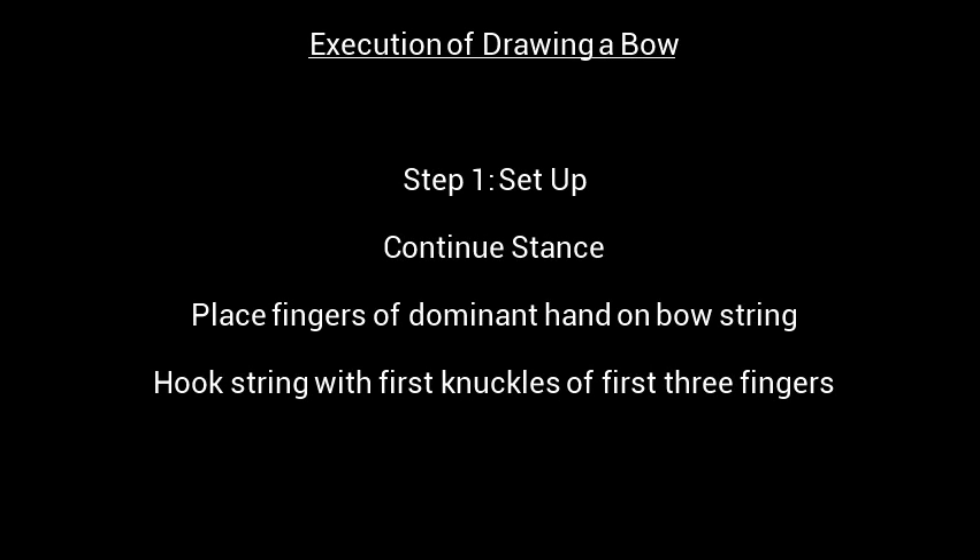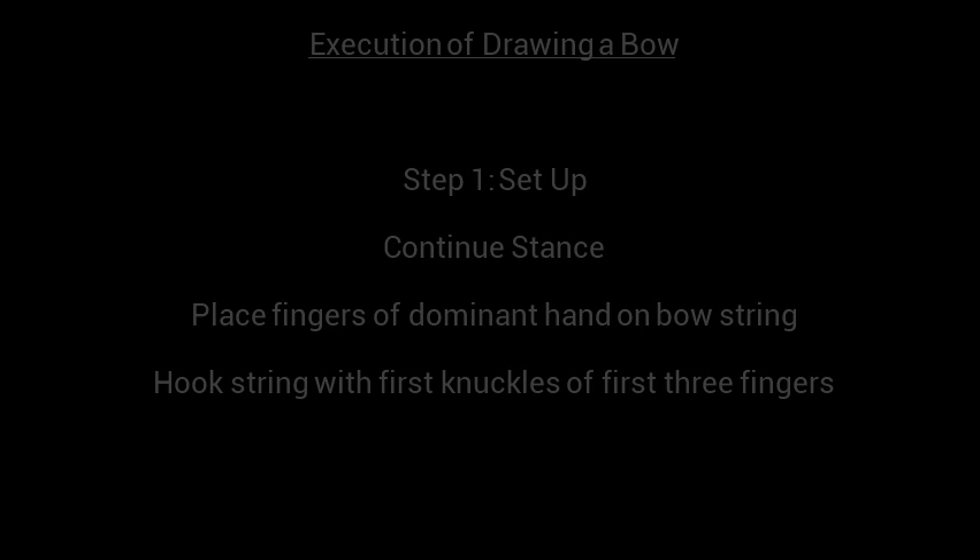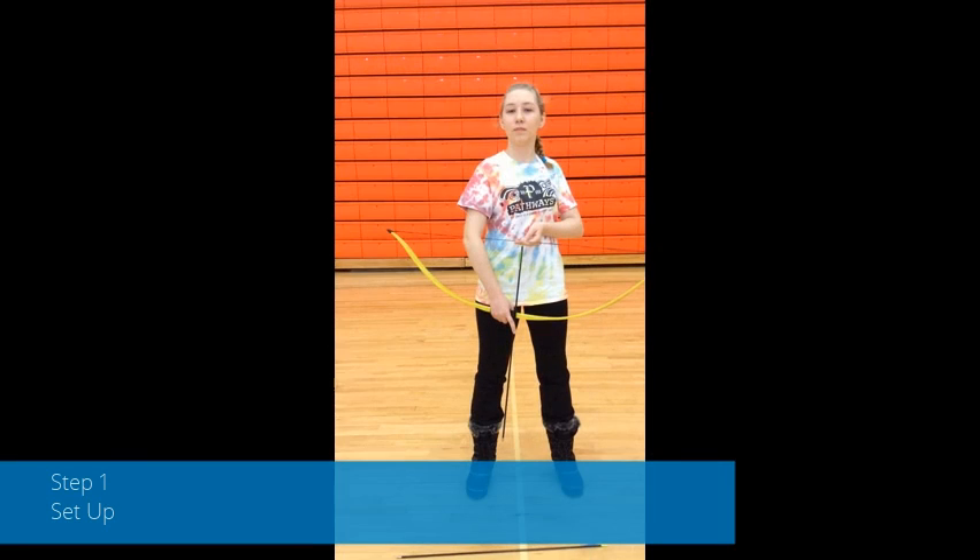Execution of Drawing a Bow, Step 1: Continue your stance. Place the fingers of your dominant hand on the bowstring and hook the string with the first knuckles of your first three fingers, like so.